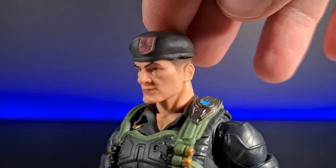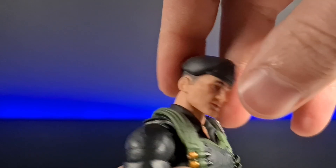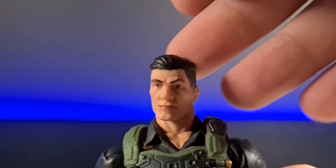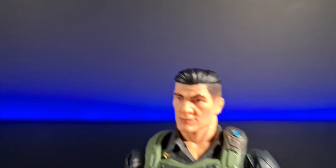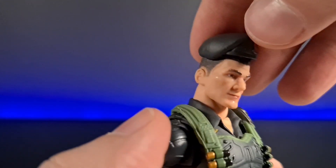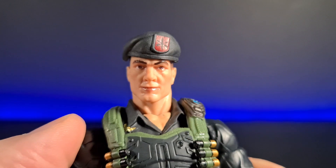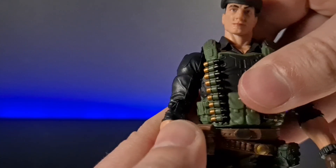Last but not least is his beret headpiece. It's quite nice — it fits on really well, very secured, doesn't move around, and fits over his hair. He's got a sort of jarhead haircut. I always imagined Flint having a complete skinhead rather than a swept-over part, but because of that mold the hat clips over the top nicely.